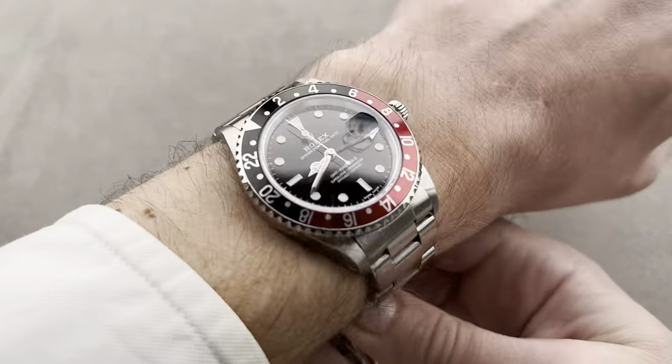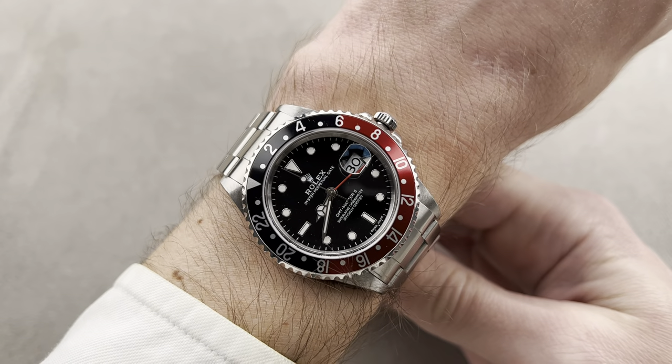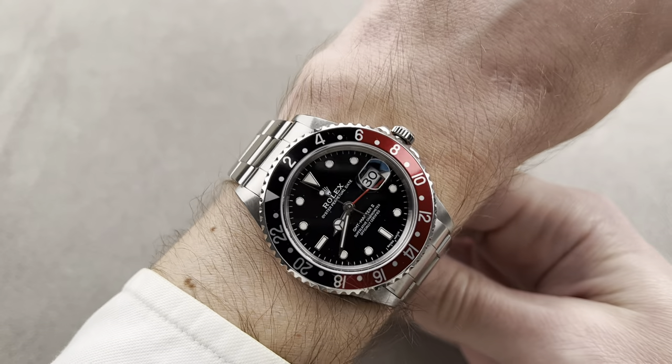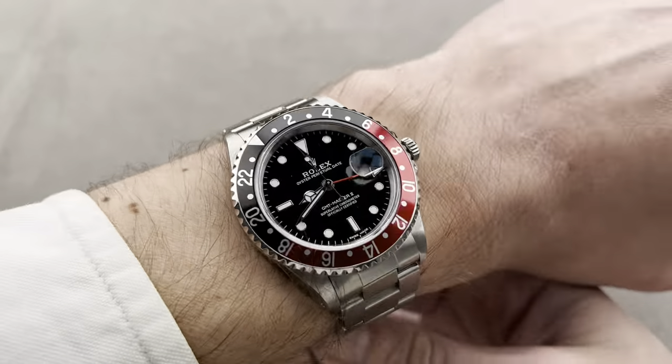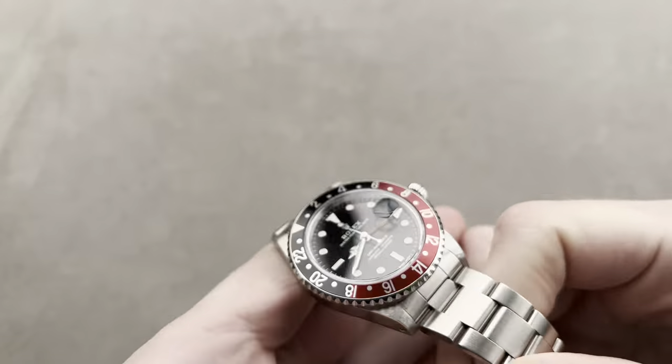I could recommend this watch for a wrist even as small as 13 centimeters in circumference. You can see the edges of the lugs are coming nowhere near the edge of my wrist, and it's delightfully slim on the wrist. Plenty of lume, no shortage there — this is a Luminova dial and all four hands are luminescent.